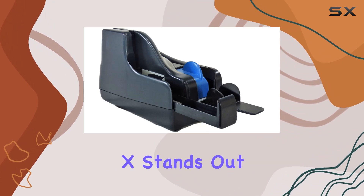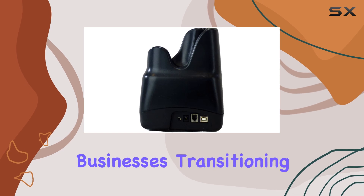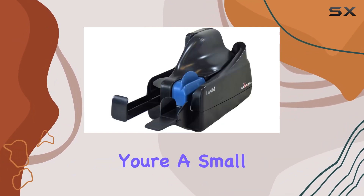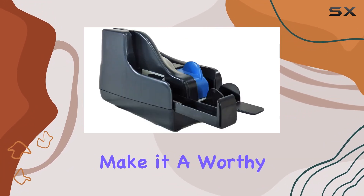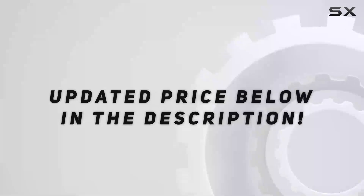Overall, the Panini Vision X stands out as a reliable, efficient, and cost-effective solution for businesses transitioning from paper-based to digital check processing. Whether you're a small office or a large enterprise, its performance and durability make it a worthy investment in your digital transformation journey. Check out the video description for updated price.